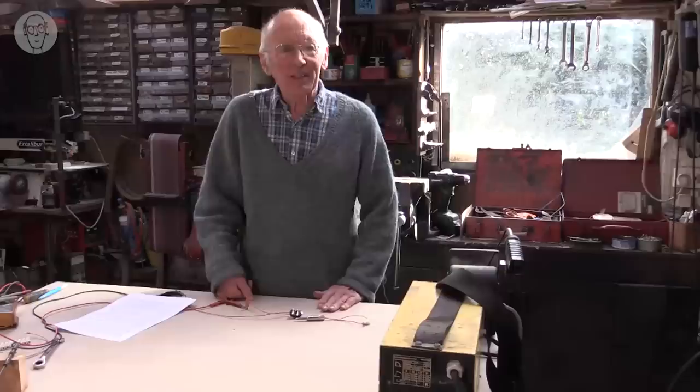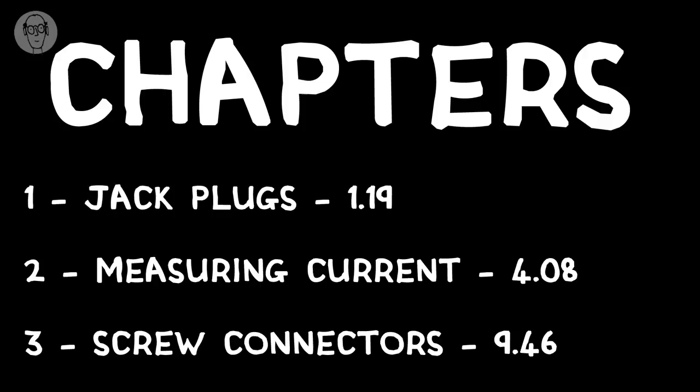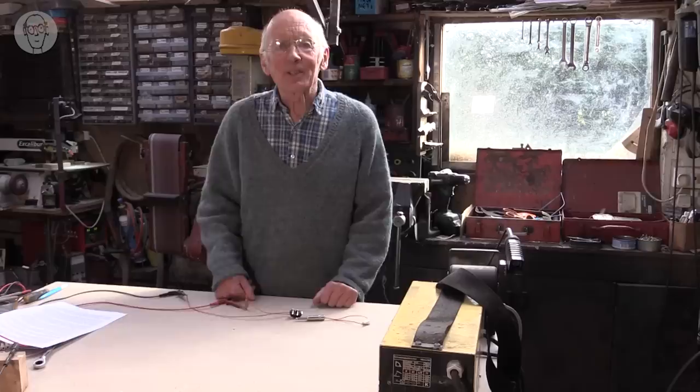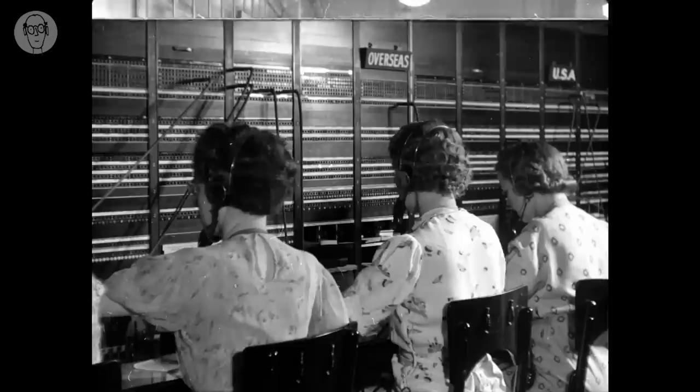I'm not a connector expert, but this video is about my experience of using lots and lots of different types of them. If you want to skip to a particular chapter, here are the contents. I thought I'd start with a simple one that I actually do like — it's the jack plug.